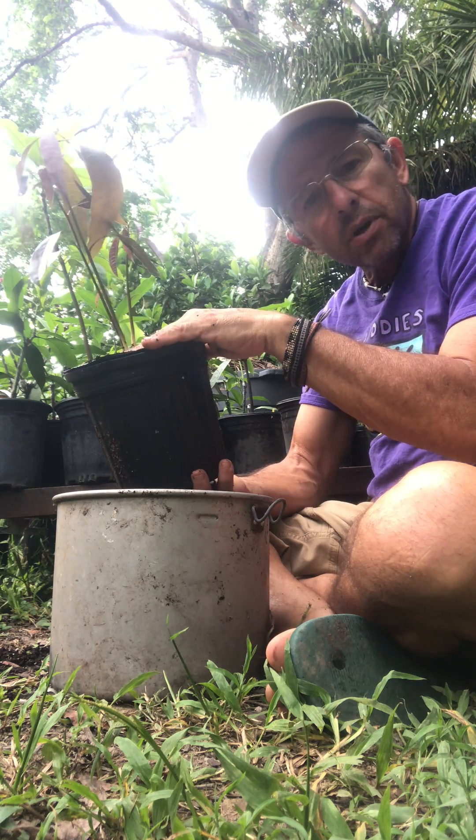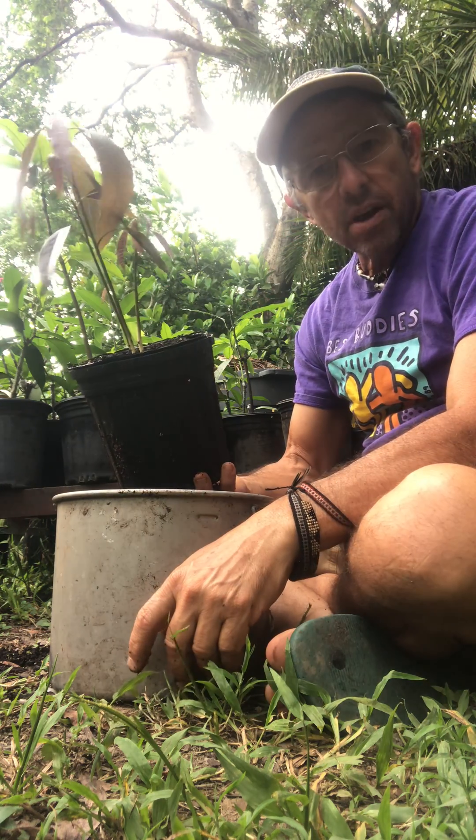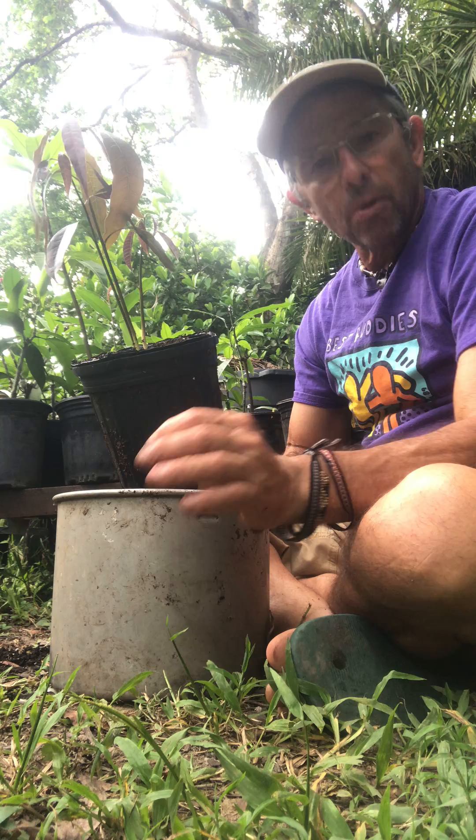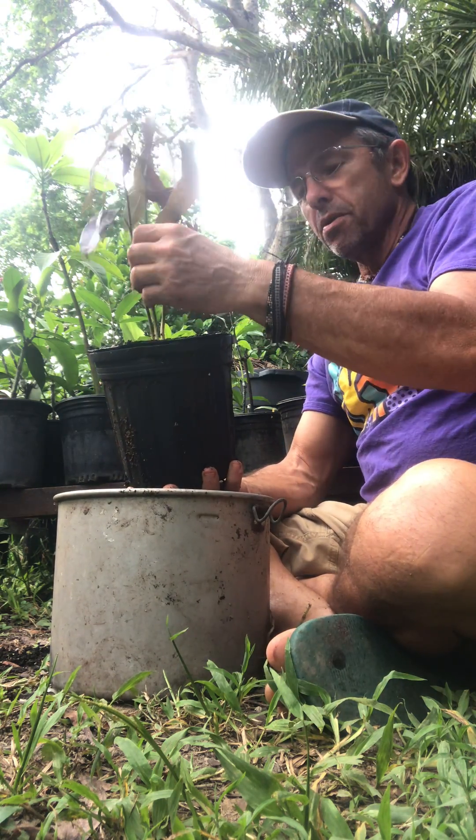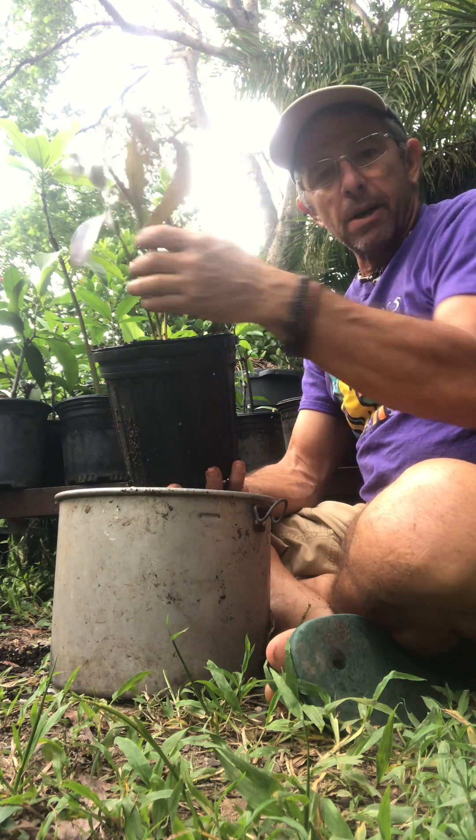In this case what we're looking at here is a turpentine tree, and turpentines are polyembryonic, meaning there are multiple embryos per seed. Therefore you have three different shoots coming up.